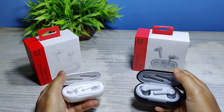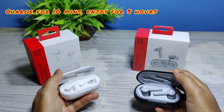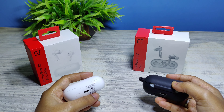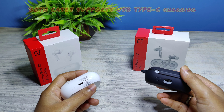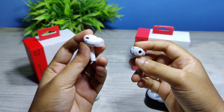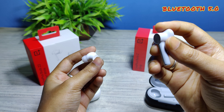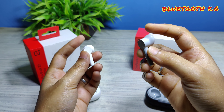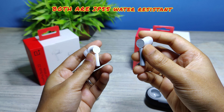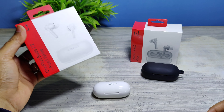With a flash charge of just 10 minutes, the OnePlus Buds Z2 gives a playback time of 5 hours, whereas the Buds Z gives 3 hours. Both charging cases support USB Type-C charging. Both earbuds are also IP55 water resistant.